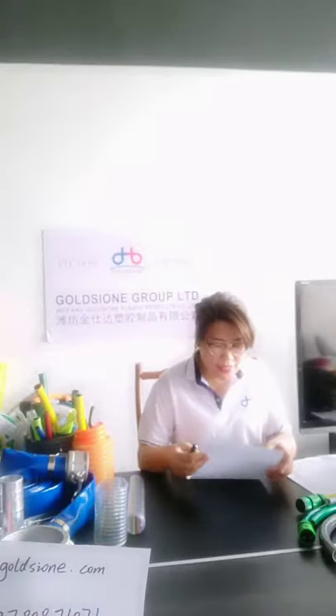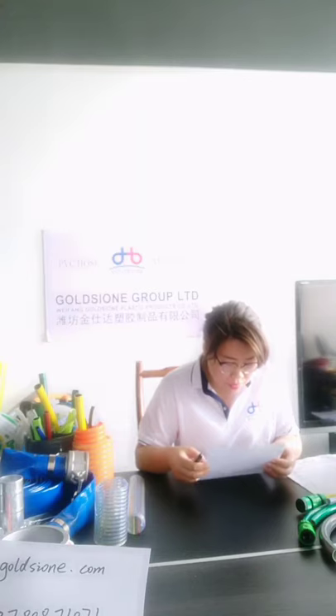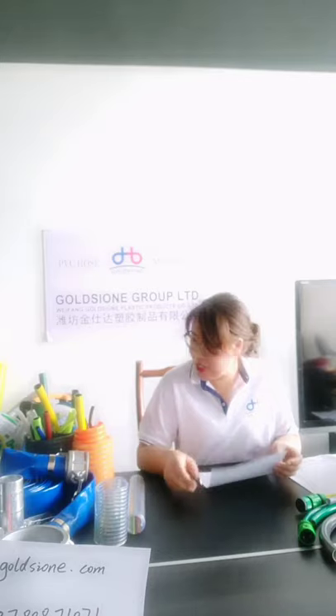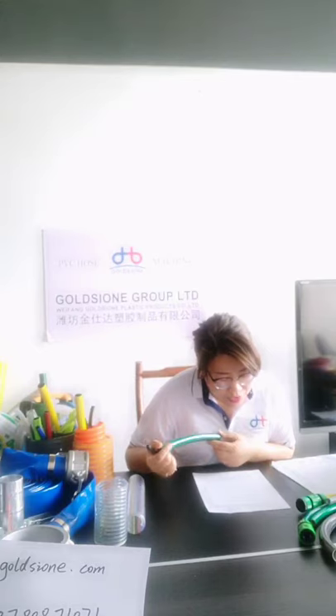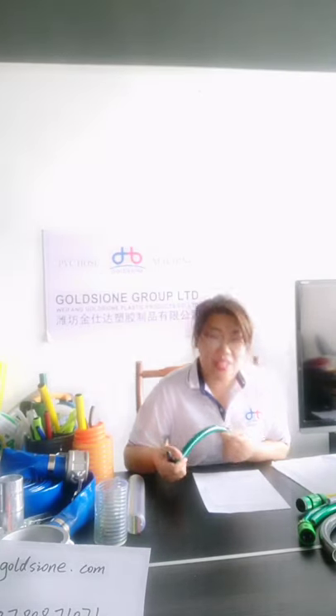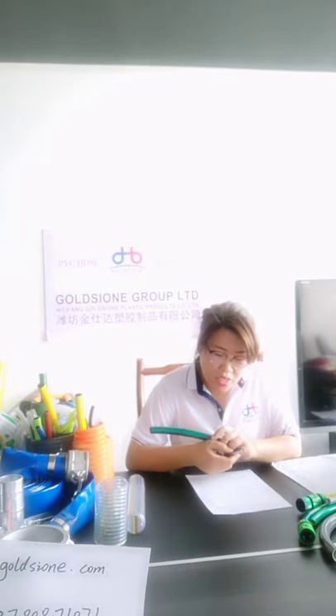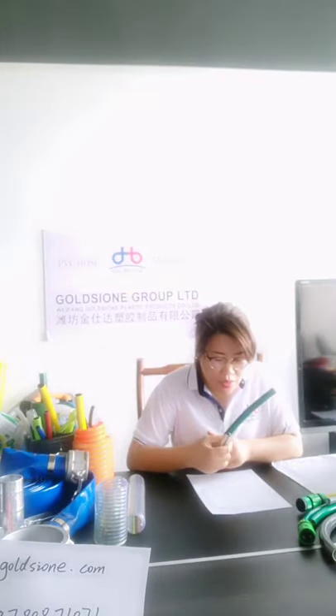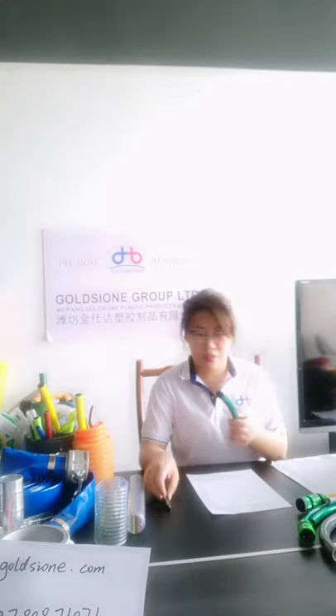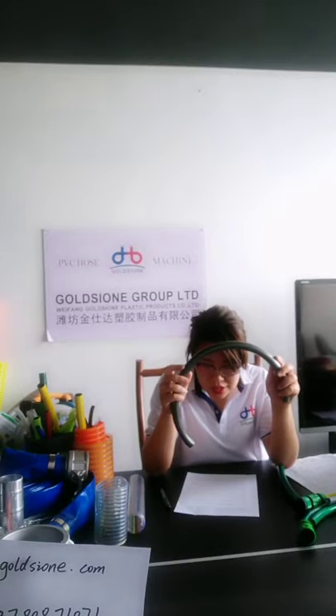We're collecting questions from our customers, so let me reply one by one. The first question is about the PVC gullet hose — can it anti-twist? To be frankly, it can anti-twist to a certain extent only. If you need very good anti-twisting performance, we suggest you use this corrugated hose, which will meet your needs.